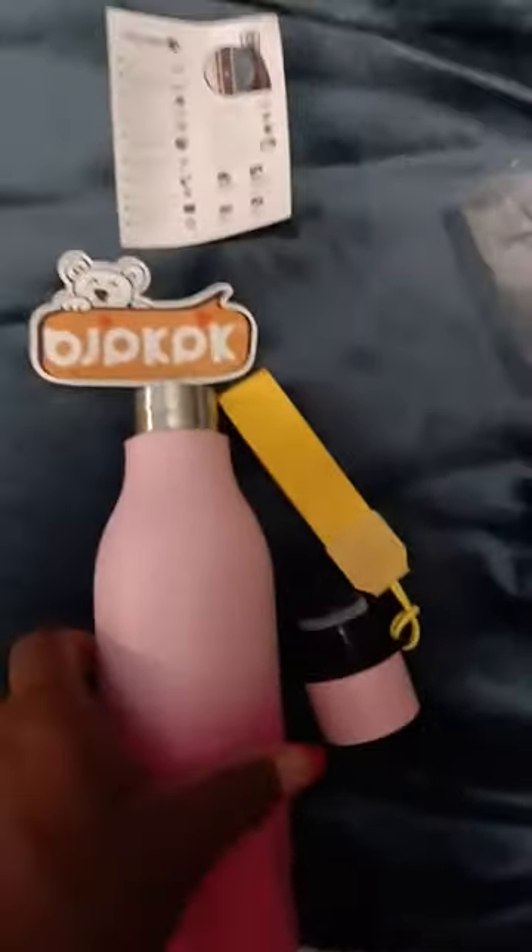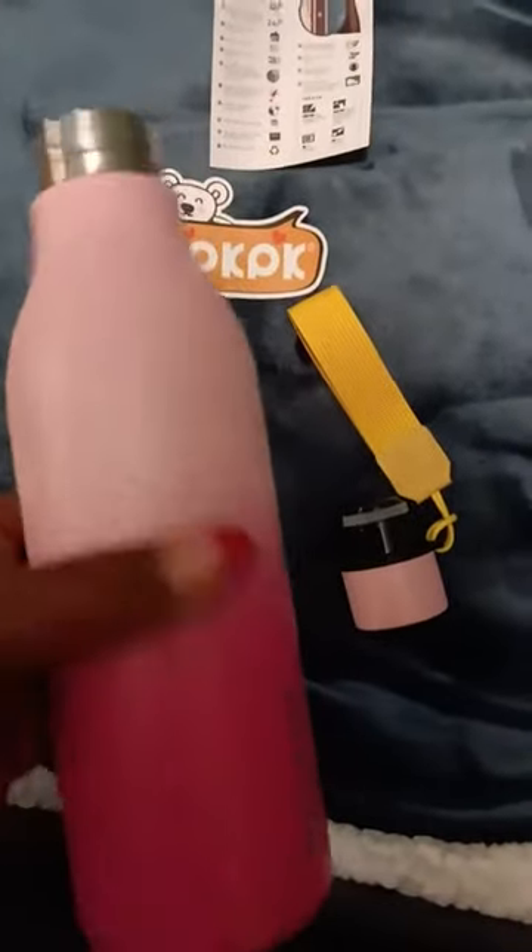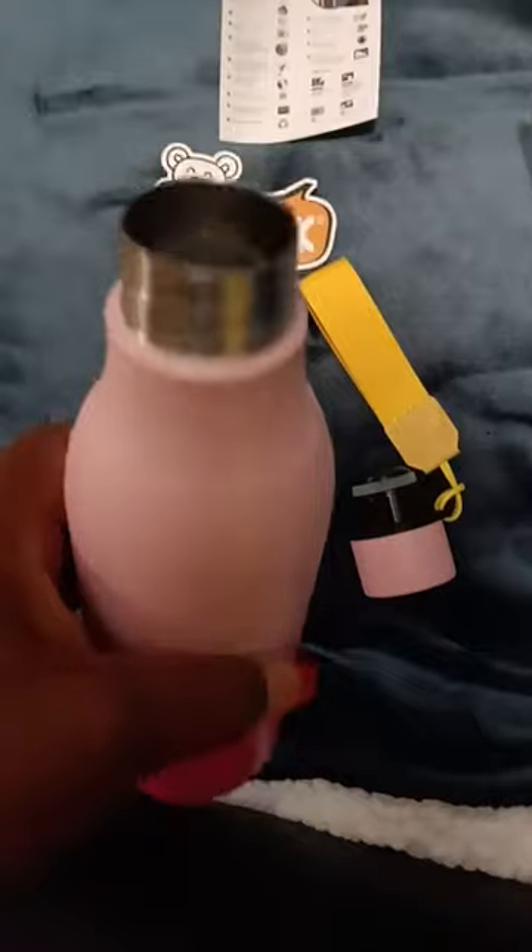This is my water bottle. They have various colors. I chose the pink and I love it. It's supposed to hold 18 ounces of water, which is more than a regular water bottle from the store.